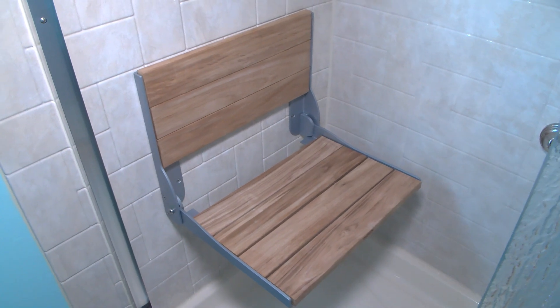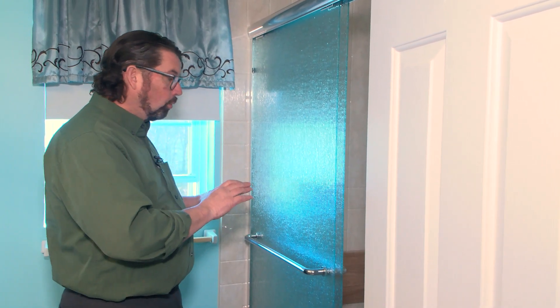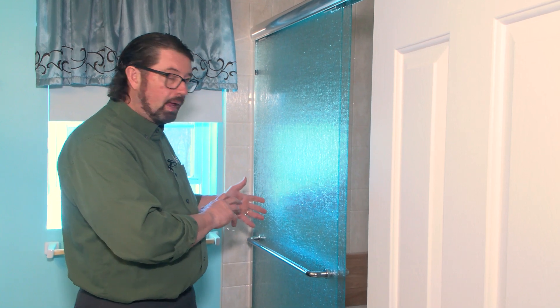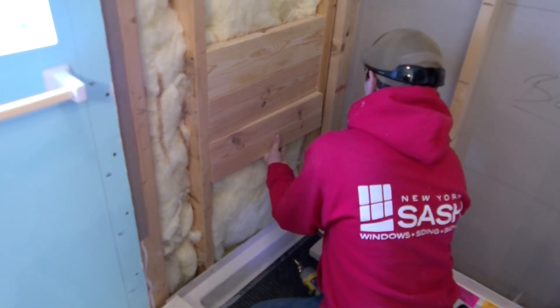This was a big deal for Mike — the seat really works out well. It's a folding teak seat. What you have to make sure of when installing a seat like this is you need to reinforce the wall behind it, and then we apply the seat to the wall so that it can be used in the shower.